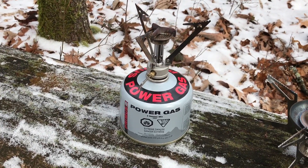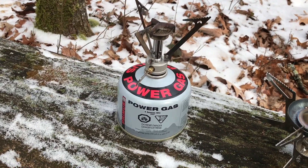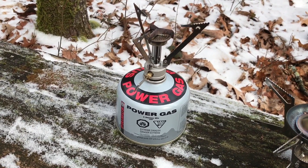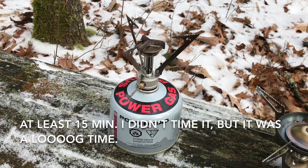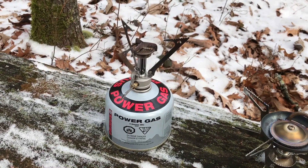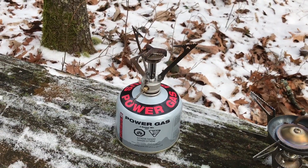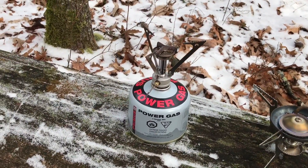I've used this one down to zero degrees before, but I had to use a windscreen, keep the canister in my jacket to warm it up, and it still took about 15 minutes to boil a pot of water — using roughly half a canister of fuel. So it's really pointless, in my opinion, to even think about bringing an upright canister stove in cold weather.